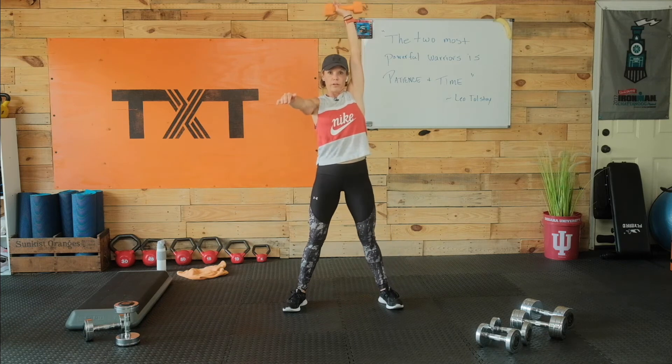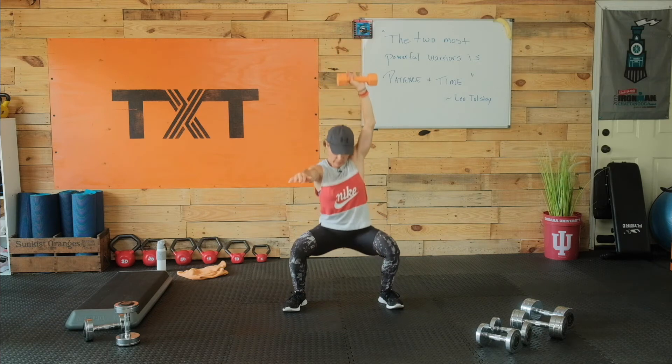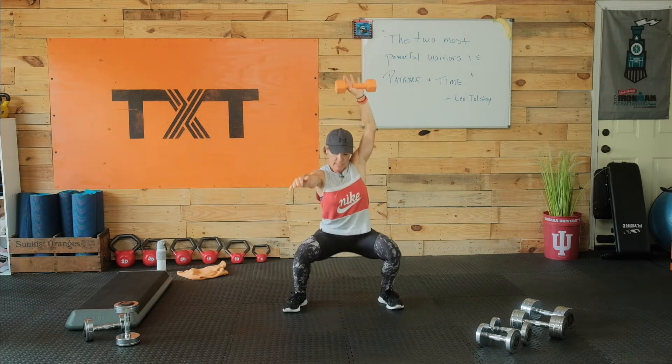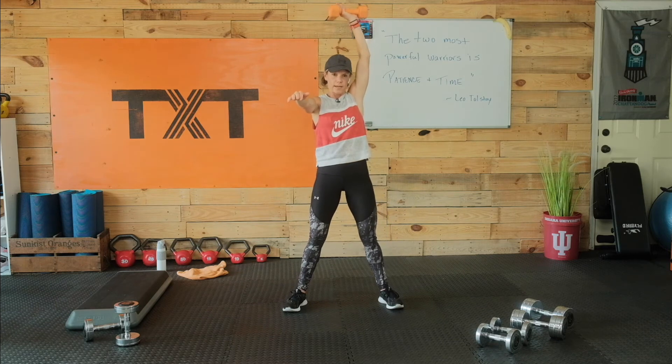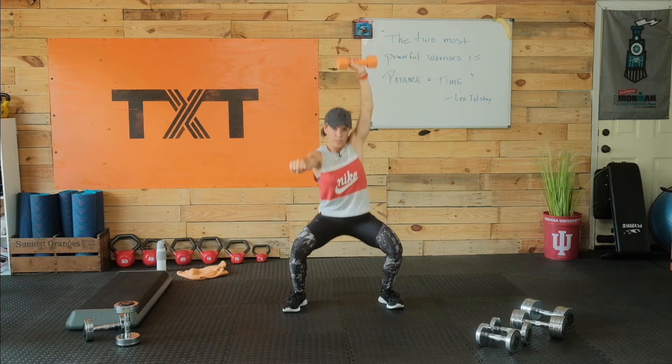Arm over your shoulder. Let's put those feet maybe just a little wider on this one. You've got 10 seconds — hold on to that. It's the last one today, three sets total. Three, two, and one.